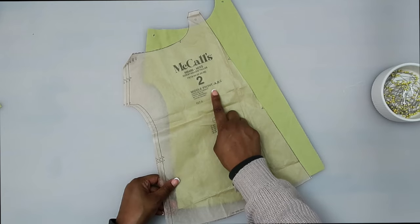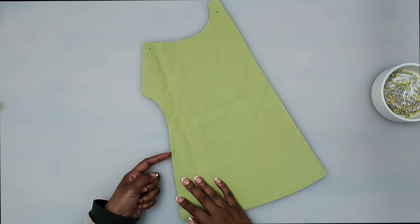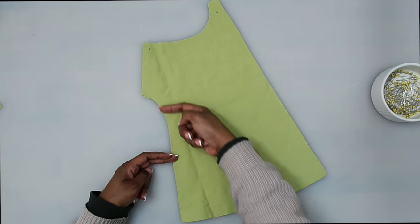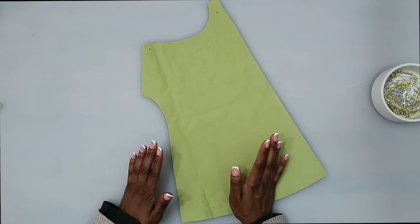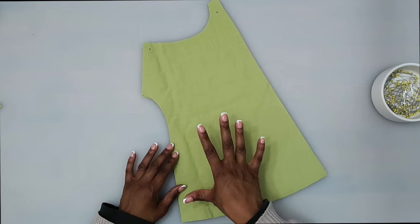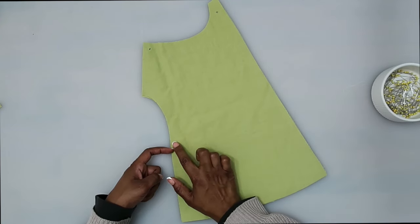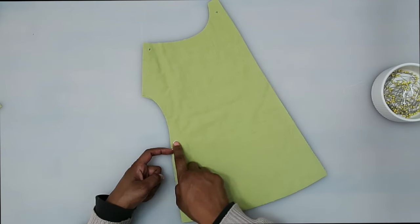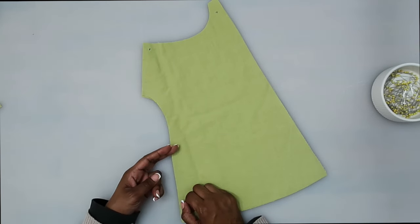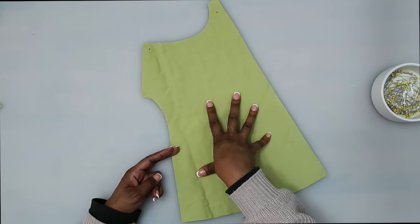Now let's grab pattern piece number two — this is our middle front. We're going to do some stay stitching here right along this curve, not going past the double notches. The stay stitching for this pattern is called for at one-eighth of an inch, though other patterns call for about a half inch; I'm going to do mine around a quarter inch. We want to start down at the bottom and stitch up to the top of the curve — we don't want to stretch this curve out.